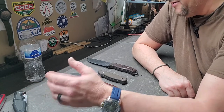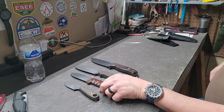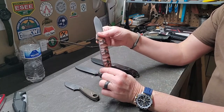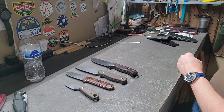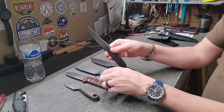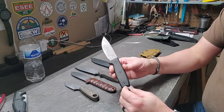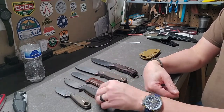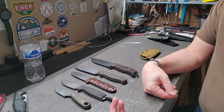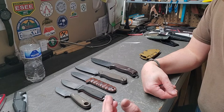My wife, for instance, hates the SE5 and does not want to use it. She can use the Azula but doesn't like the rounded blade and handle. The one she likes most is the SE3 — it's a similar thickness to the PR4, it's got a choil so you can work up close, and it falls right in between the others. Try a bunch of different knives; if you have buddies who'll let you borrow one, take it out, use it, and see what you like and don't like about it.